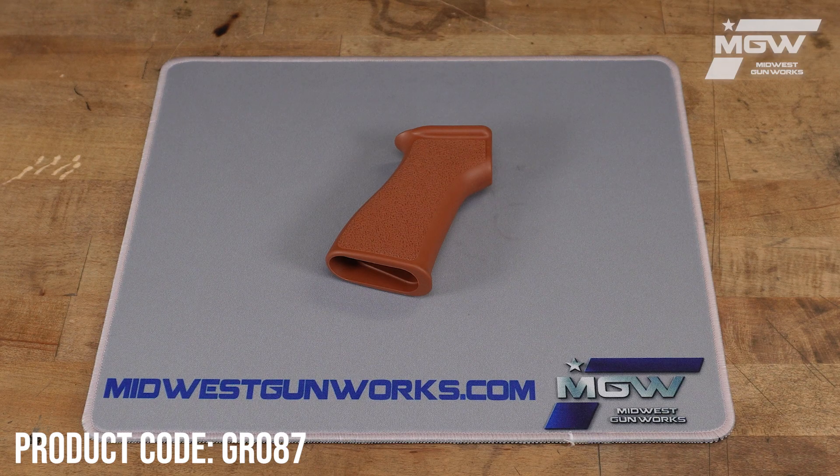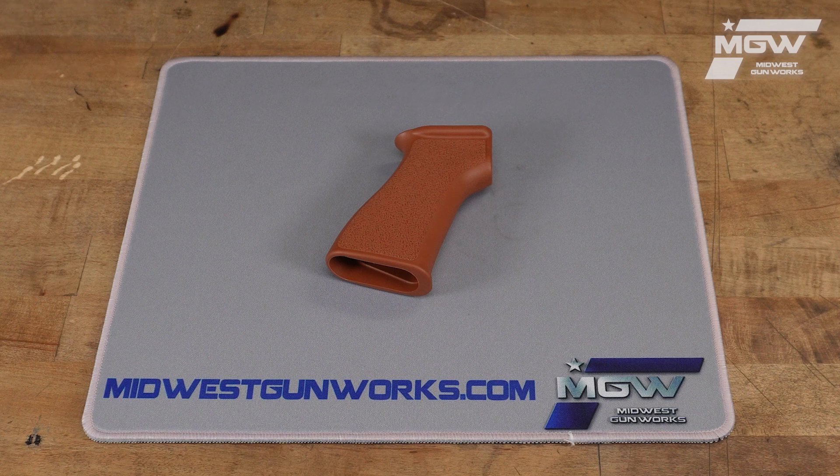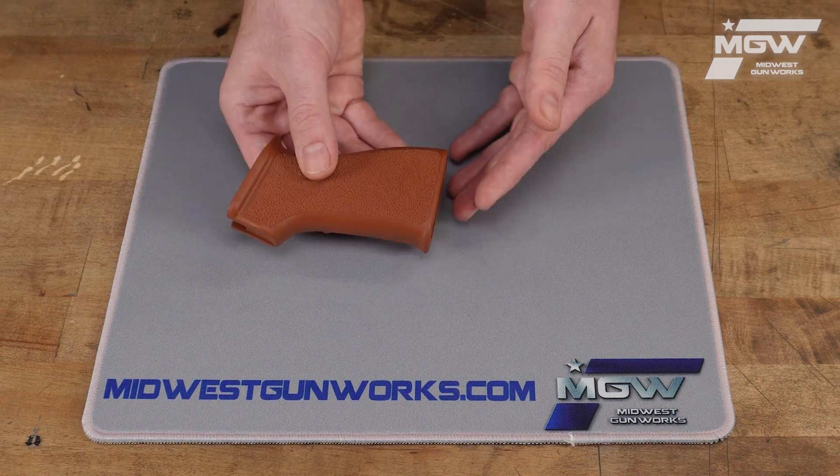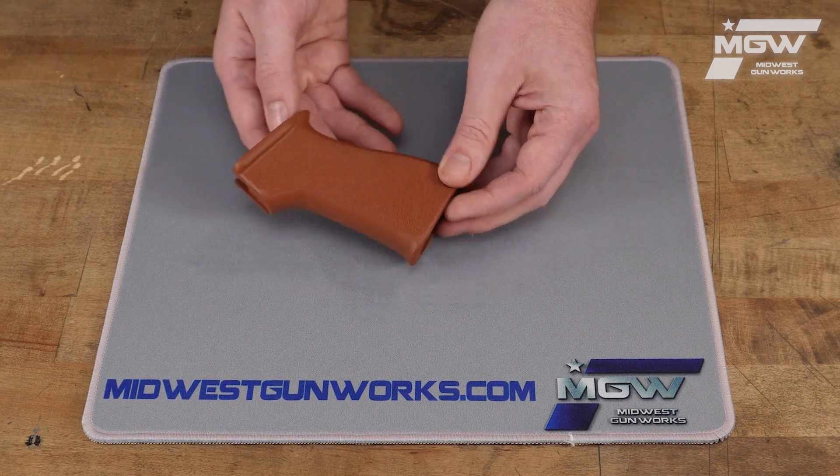Hello, let's take a quick look at this Bakelite Orange AK Pistol Grip from US Palm. This pistol grip is made from a durable polymer with a traditional Bakelite Orange coloring.